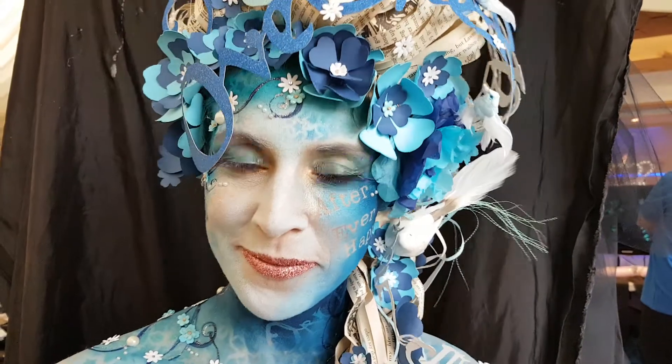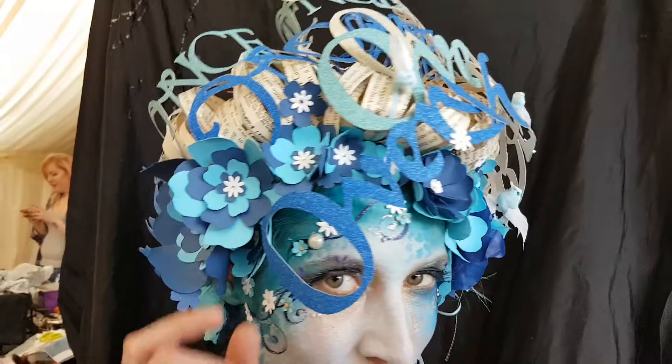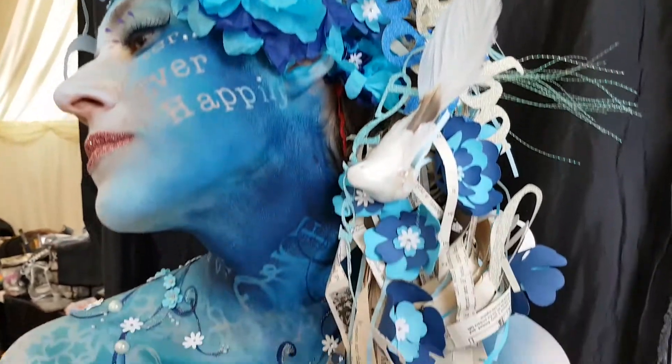The theme for this event was happily ever after, so I went for a kind of once upon a time, over the rainbow, happily ever after theme. I made all the paper flowers, made the paper wig, and made all the words.